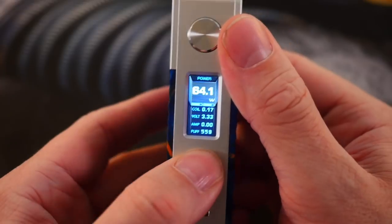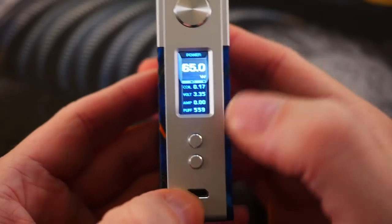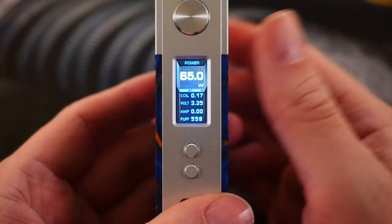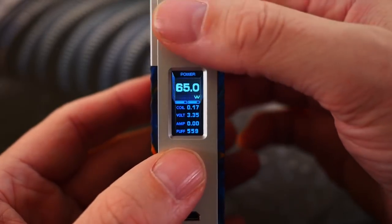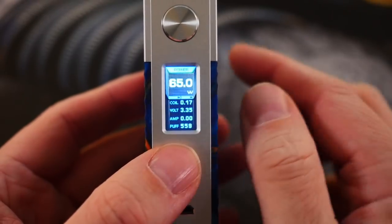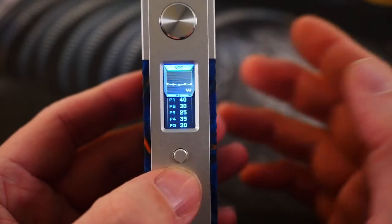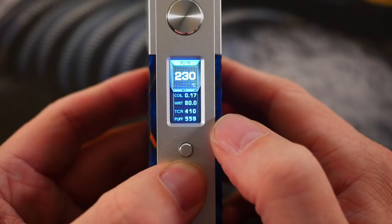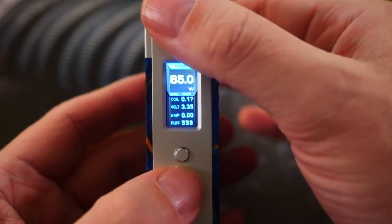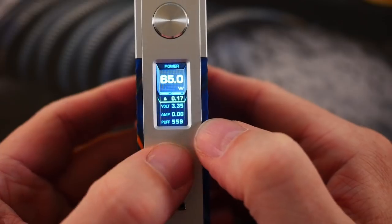You can adjust in 0.1 watt increments, which to me is always kind of a bummer, especially when using a sub-ohm tank — I'd love to just adjust in one full watt increments. The GeekVape Nova doesn't do that. Three clicks will get you into the settings menu. You can click through bypass mode, there's a curve mode, custom TCR settings, and you can set it for titanium, stainless steel, or nickel. Then back to power mode, which is where I leave it since I'm a wattage vaper.